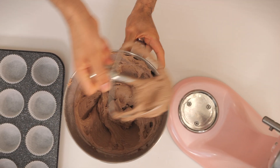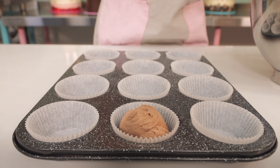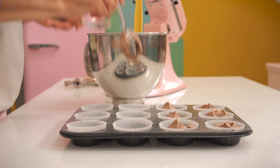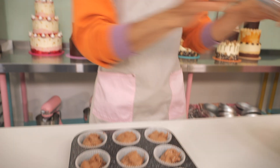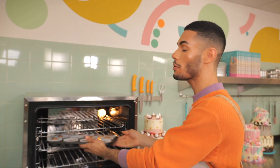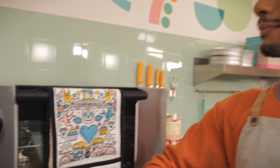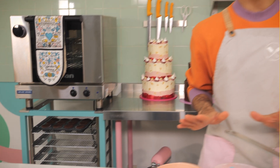Beat that for another 30 seconds, and once the mixture has come together, spoon it into a 12-hole cupcake pan lined with cupcake cases — you can get those from cupcakejemma.com. Fill them about two-thirds full and bake in the oven at 170 degrees for 18 minutes, until when you push down on the sponge it's springy and springs back. My cupcakes are already out of the oven, cooling down on the racks.